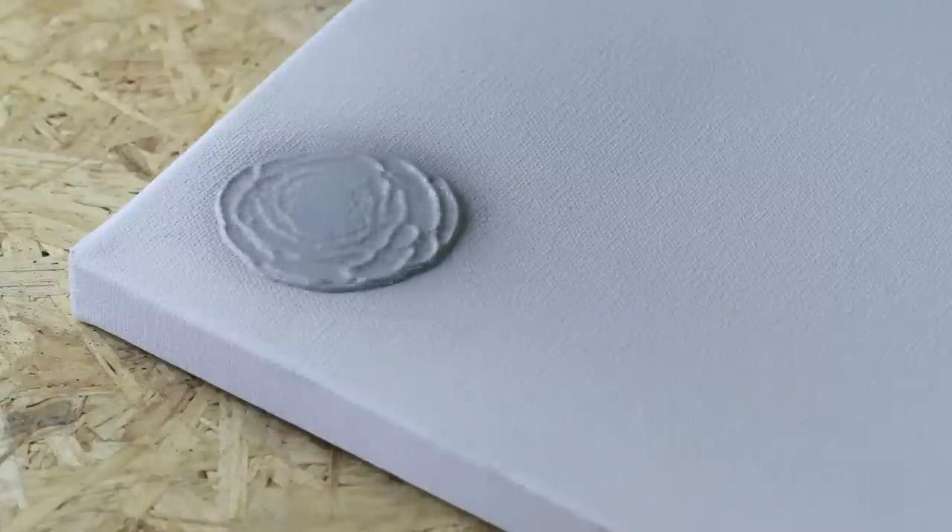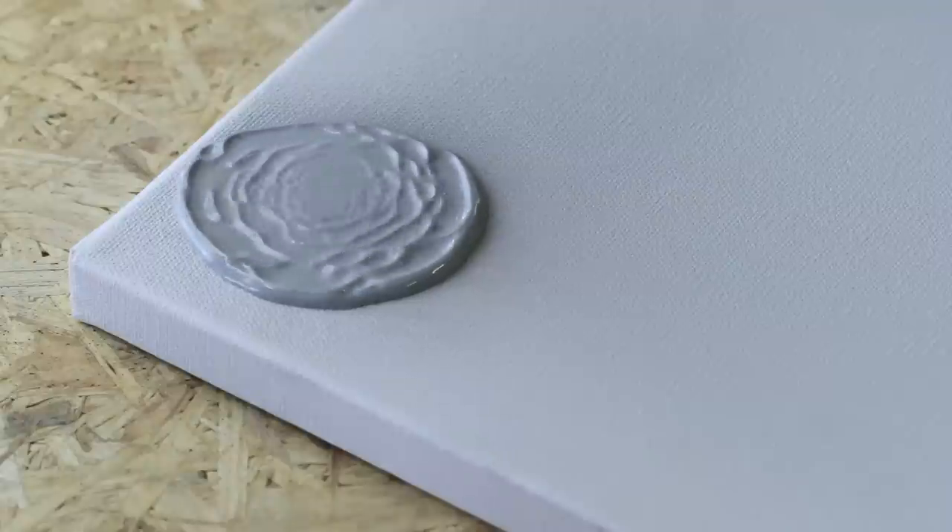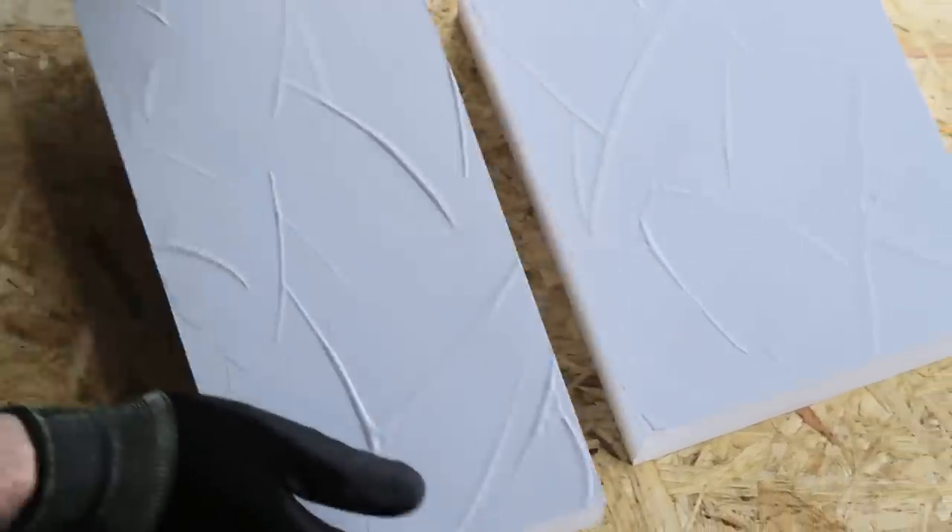Montana Texture Spray to generate sculptured impasto surfaces and for all kinds of creative works. Highest spray paint quality, made in Germany.